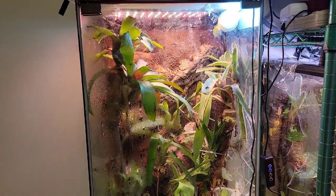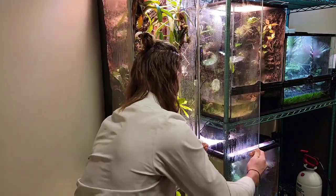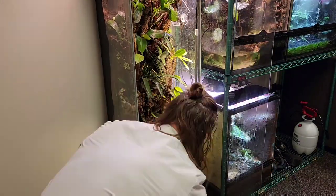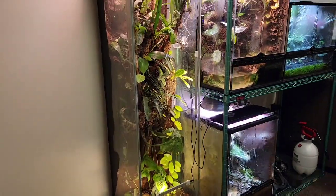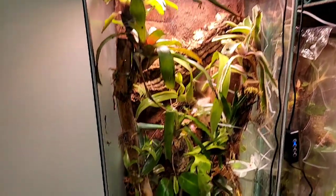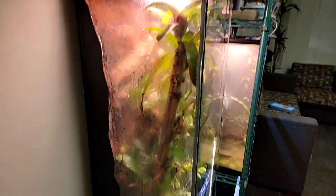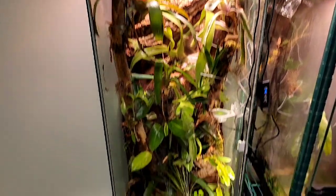Here's a little time-lapse of what that looks like. So now you can see the glass is much, much cleaner — no speckles on the front. I didn't clean the side, but you can just see the difference between the side glass and the front glass with that white vinegar solution.